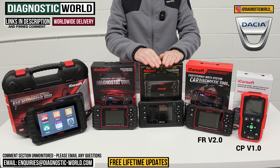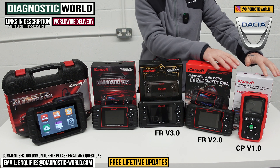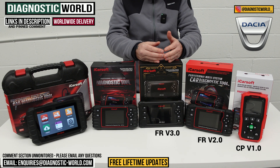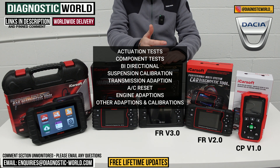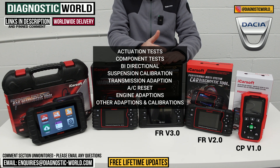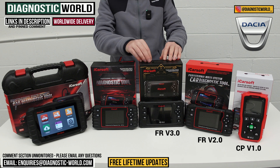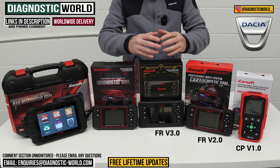The Version 3.0 tool is one step above — it can do everything the previous tools can do but has better software, so it can cover newer vehicles and more service functions as well. The Version 3.0 going over and above those functions can do actuation tests — it's a bi-directional scanner — and also does suspension calibration, transmission adaptation, air conditioning reset, engine adaptation, and some other service adaptations. If unsure whether it will suit your vehicle, send us an email with your VIN number.